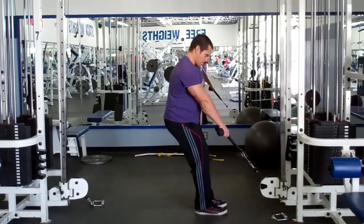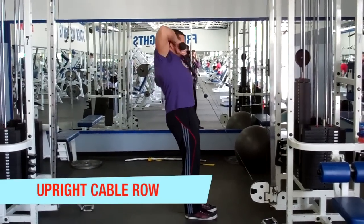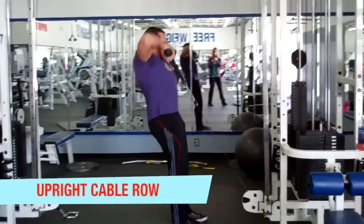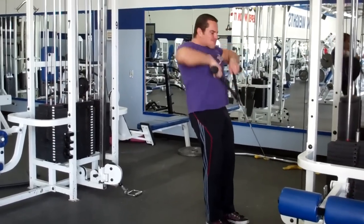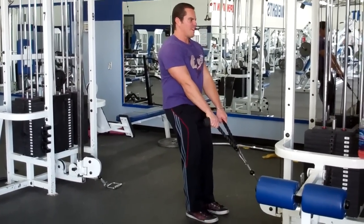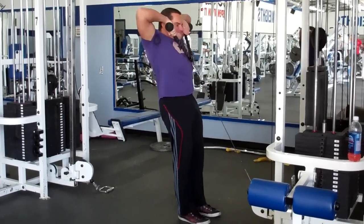We're going to finish off our shoulder workout now with some upright cable rows. This is a great move that kind of hits all three heads of the deltoids and also heavily works the traps. I like to do my upright rows using a rope attachment because I find it a lot more comfortable on the wrist joint. You're not locked into that rigid plane of motion like you are with a barbell or a bar attachment — you have the freedom to move your wrists and it works a lot better.